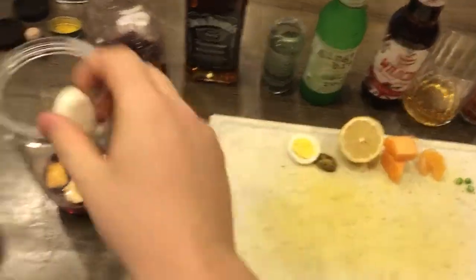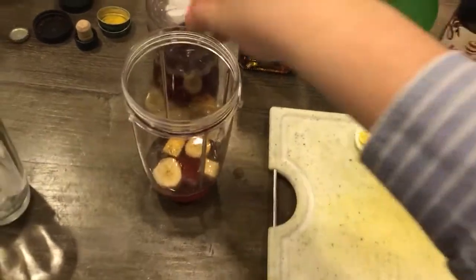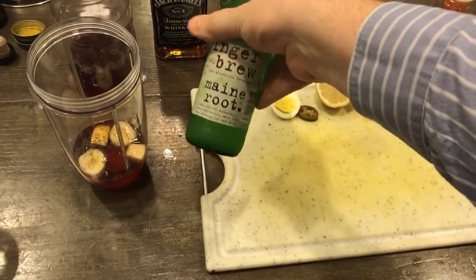And then we've got just a little bit of egg and then we've got some fennel. A little bit more fennel. And we've got some ginger — ginger brew.